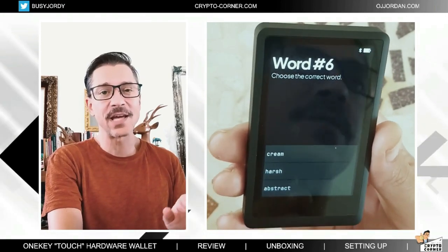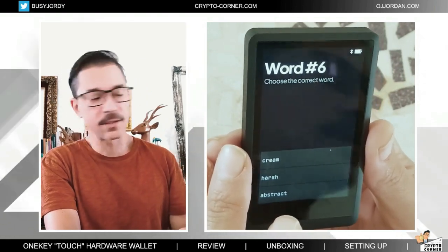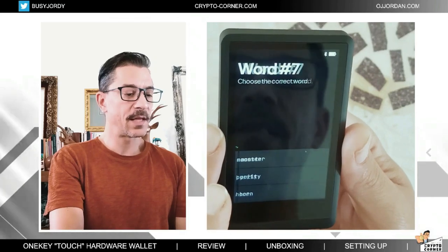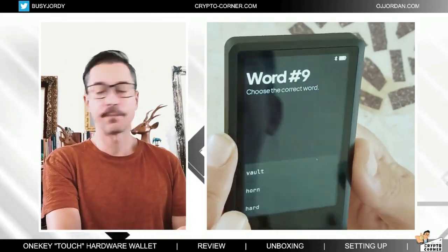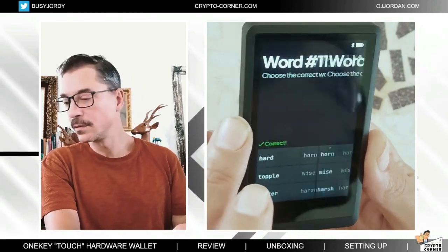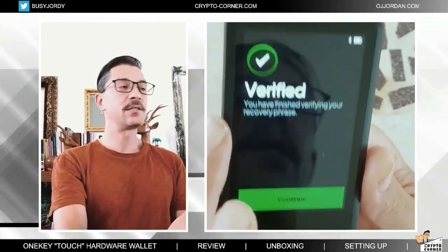Because I don't actually have to type anything, they are asking for all of these words. My sixth word is 'cream', then 'horn', and the last one is 'wise'. And we are done — it's verified.